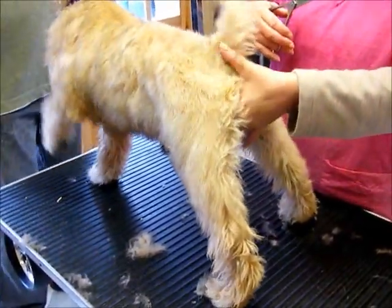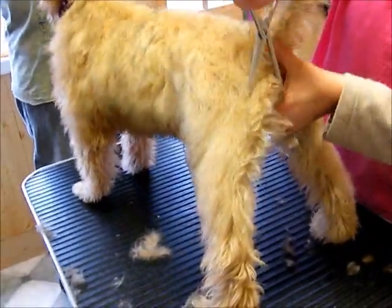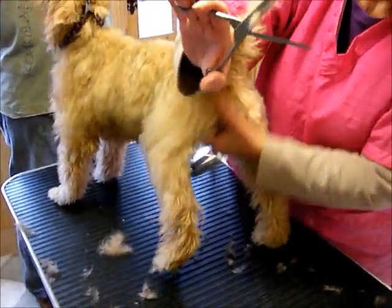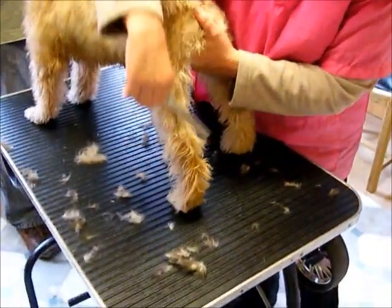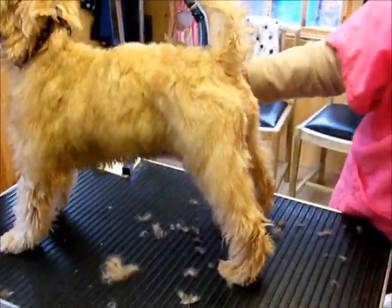Rear end — just completely cover the puppy so you don't cut it, and go from the bone here, blend in, using one side of thinning shears this time, and only as far as the hock. You never cut the hair down here, especially if you want to show the dog. If you don't want to show the dog, that doesn't matter too much.